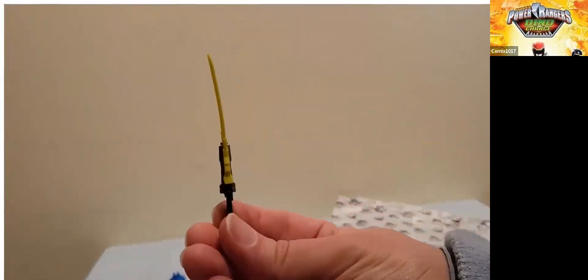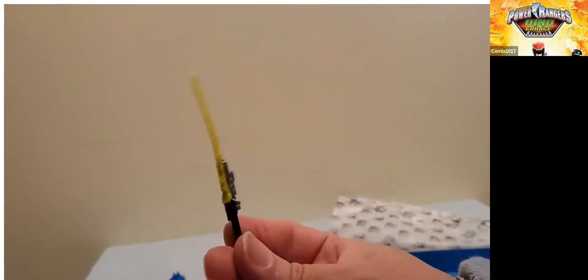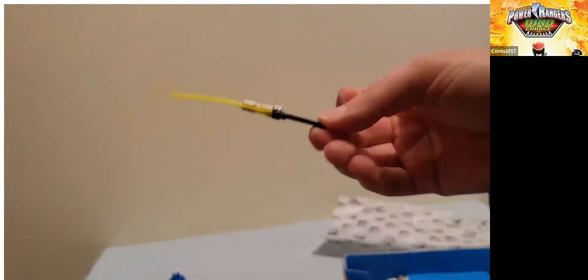Here is the lightning effect, which was kind of wrapped around the morpher — this is fine. The morpher is neat because it has more paint than we usually get. His sword is bent, as we're getting used to, but it's not bent terribly — this will be easy to fix. We've definitely gotten worse bent weapons because of the plastic-free packaging.